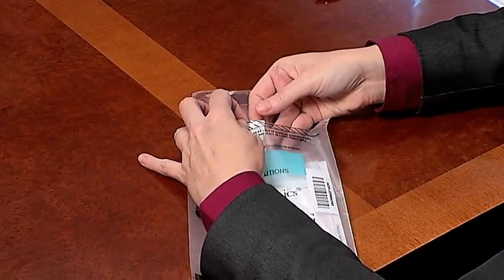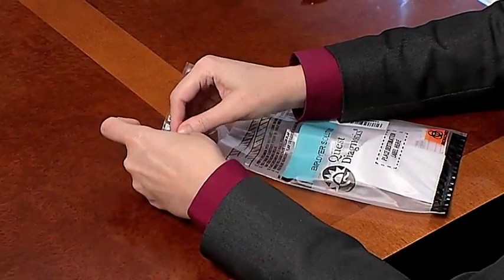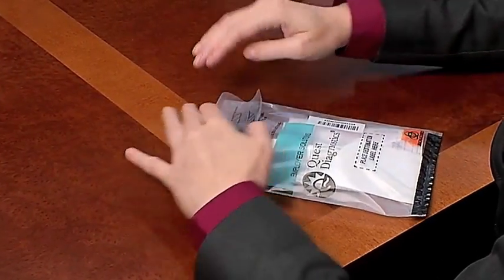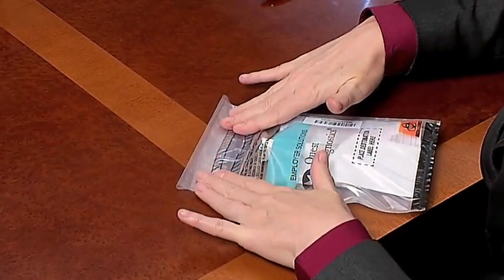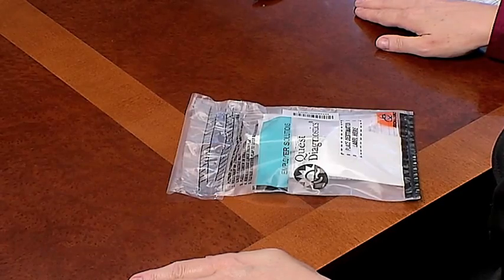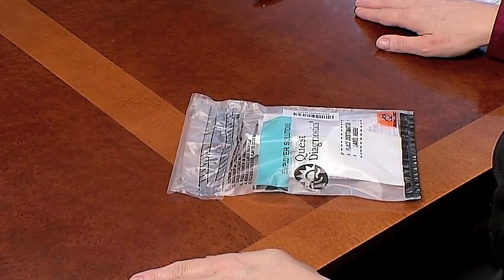Next, slide the sealed tube containing the sample into the smaller front pocket of the bag. Expose the adhesive and seal the bag tightly along the striped black line. Once the custody and control form and specimen have been sealed in the specimen transportation bag, the specimen is ready to be shipped to the testing laboratory.